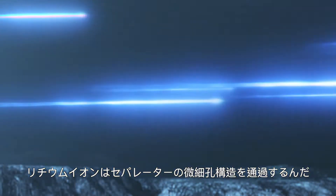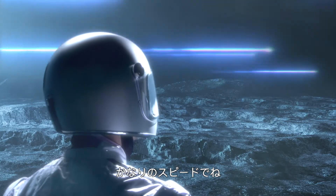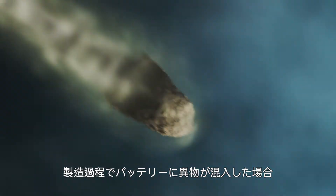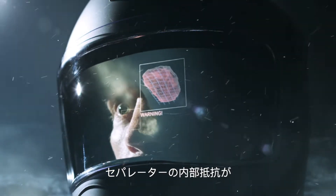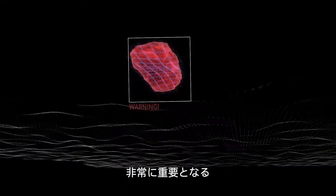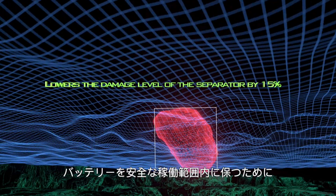The lithium ions pass through the microporous structure of the separator at high speed. When foreign particles are mixed into the battery during the manufacturing process, the resistance of the separator becomes all-important to keep the battery within safe operating limits.